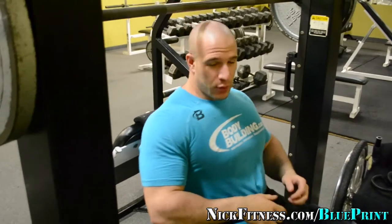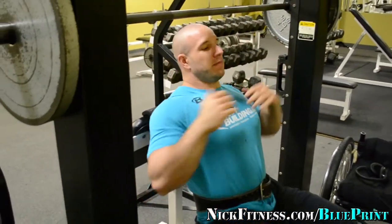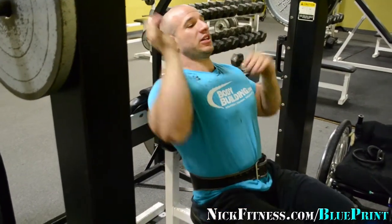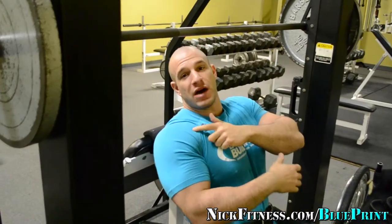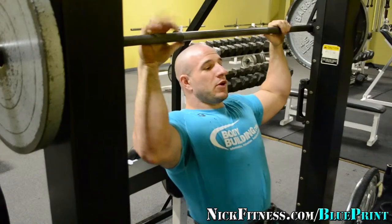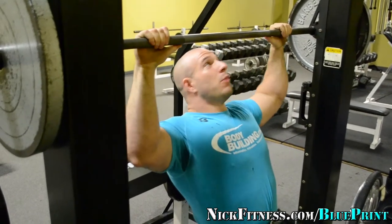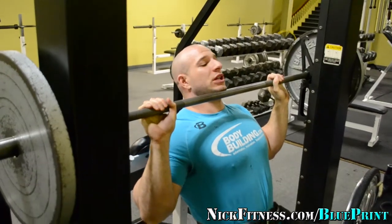I've got a high back so I can lean. Some people don't like using a high back because they want to work more of their stabilization muscles — good for them. I want to not work on my stabilizers and just pound the crap out of my shoulders. That's the whole point. So I'm going to lean back a little bit like an incline, keep the elbows in front, and drive it up. That's going to pound the front head of the delt a lot more.